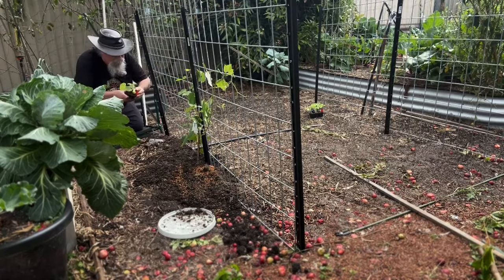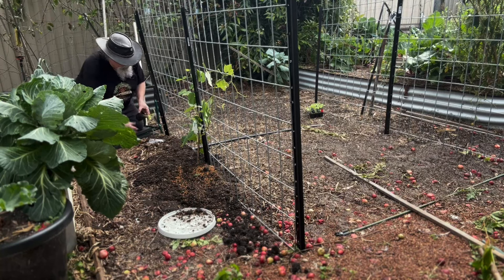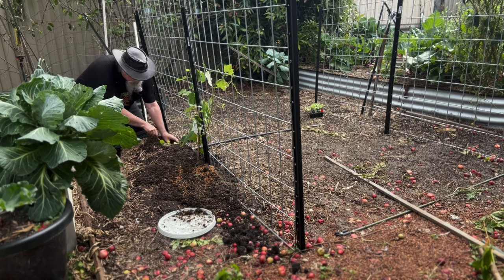Further down here I've got some squash which I'm going to grow up the trellis as well — just these little patty pan type squashes. I'll put them in here.